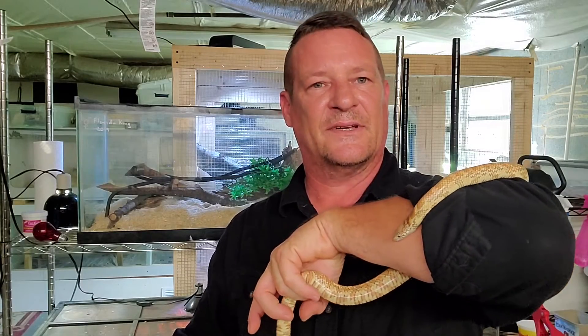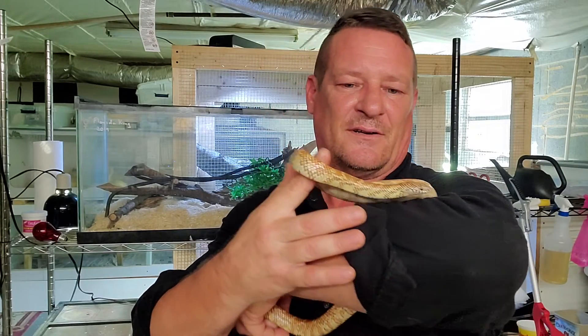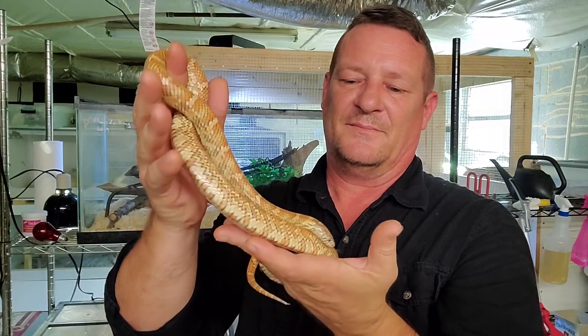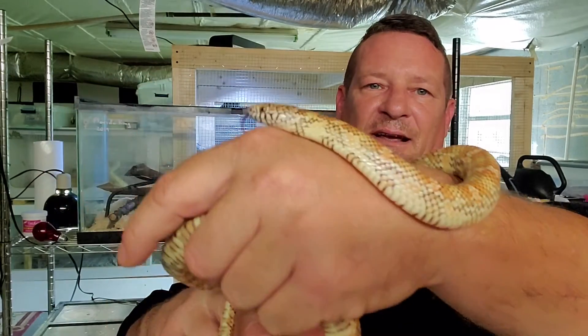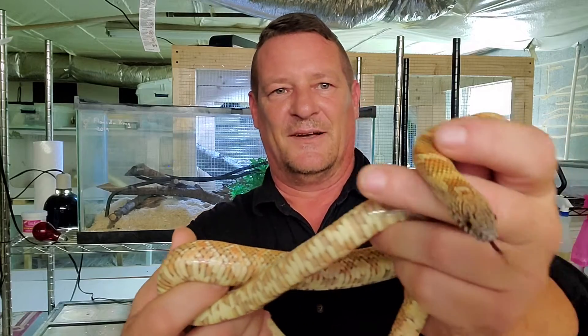I've got a little diva here. She's a Florida Kingsnake and just a gorgeous little girl. I've had her since she was about the size of a pencil and she's been doing really good and thriving for me. Let's see if we can get the camera to focus in on her a little bit and show you that shiny little head of hers.